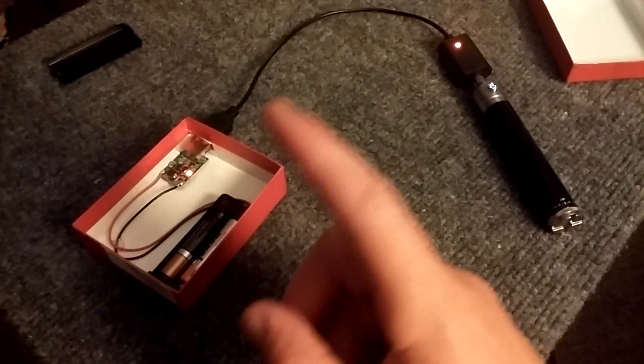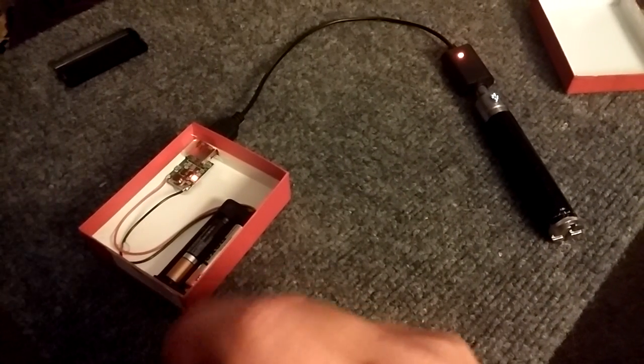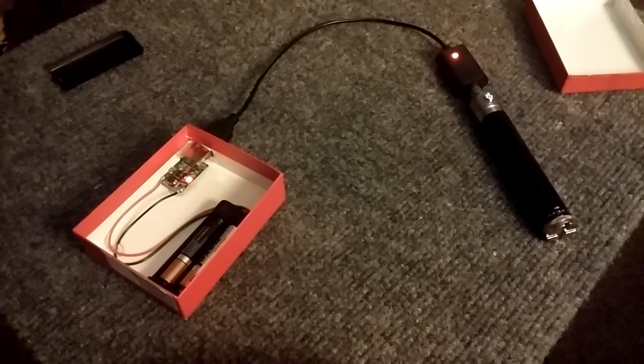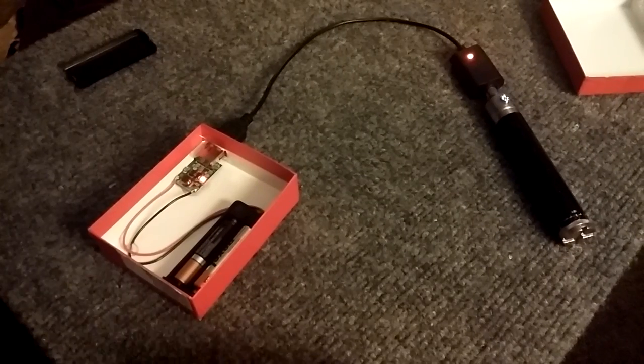Double-A, triple-A, C, or D batteries could all work on this as long as it's not over five volts. I hope you guys like this — check out my other videos, subscribe, and check out that solar panel cell phone charger.